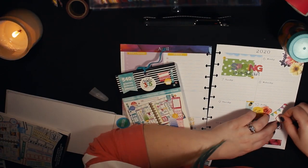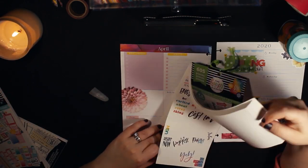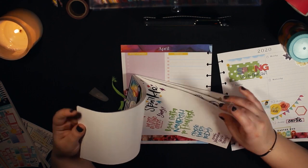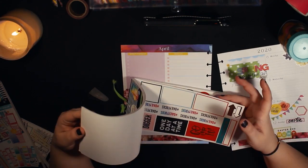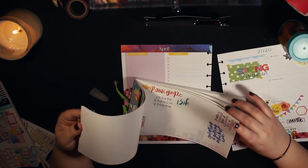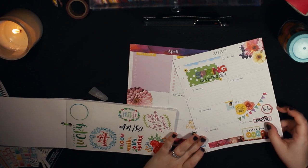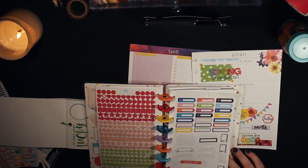I was looking through the productivity book trying to find something that said 'day off,' but I did end up finding a really cute hexagon to put on Friday. Since I couldn't find a 'day off' sticker, I found one that said 'relax' in the gold star quotes book — one of my all-time favorite Happy Planner sticker books. I have two of them. I put down 'relax' since I thought it worked just as well.